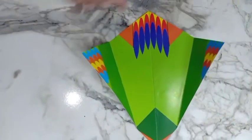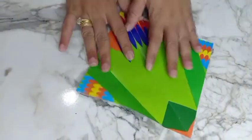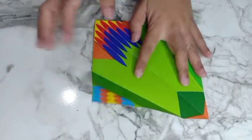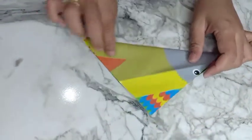Hello origami lovers, welcome back. Let's make origami in three minutes, follow me. We can start now. First, as usual, we prepare origami paper, 15 by 15. The first step is the basic fold in.